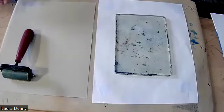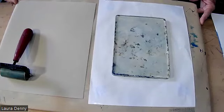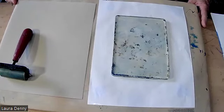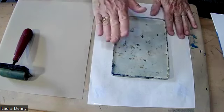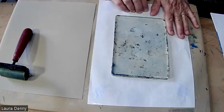In this demonstration, I'm going to go over jelly printing basics — by that I mean how to roll out ink in a very even coating. And then I'm going to print a variety of textures I've collected.